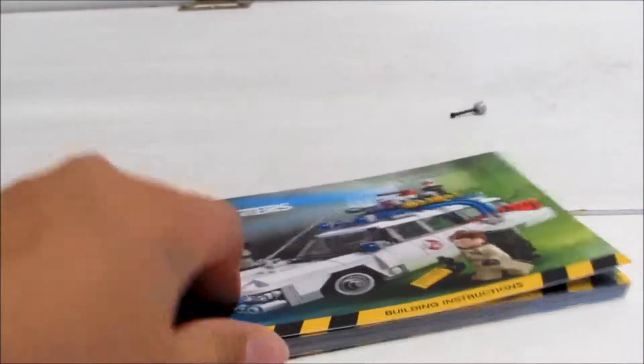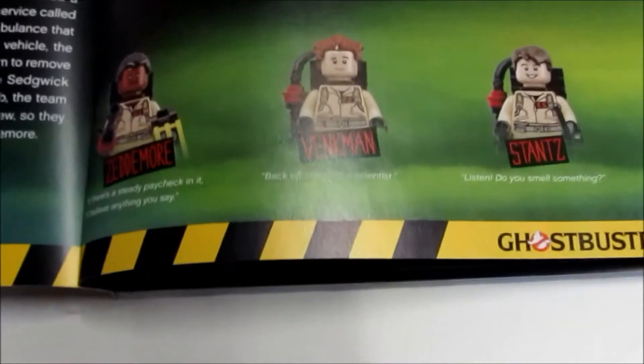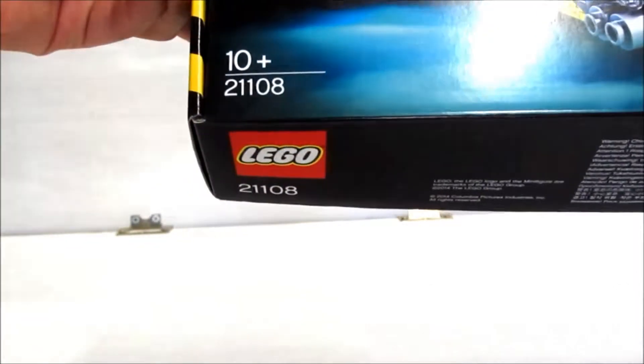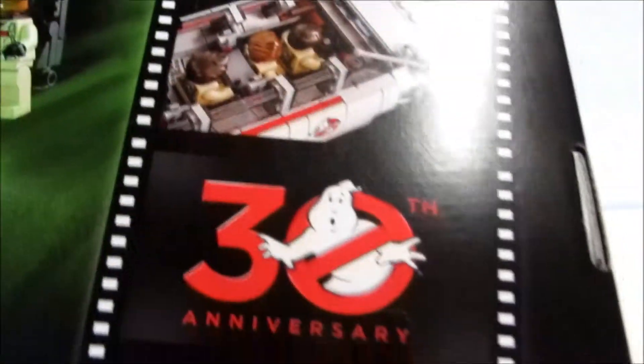We'll start off with the instruction booklet. I like it — like the most Lego sets, it is a nice thick chunky one, and this is actually made of card cover, which is really nice. Each of the Ghostbusters has their quotes, and I'll cover that in this section as well. Then it shows how to build Ray, Egon, Winston, and Peter. Each of the pages — I think every other page — has a quote from each of the Ghostbusters. It is the 6th Lego Ideas set, a 10-plus set, set number 21108. There's the figures, the 1-to-1 scale on the back, and the 30th anniversary of Ghostbusters is noted there too.